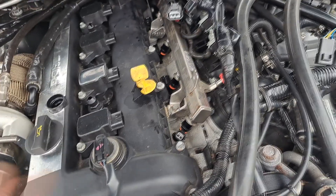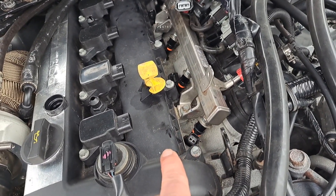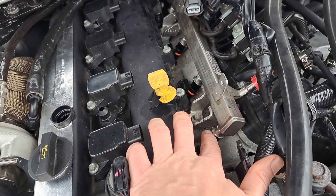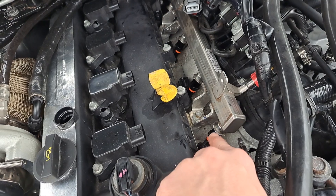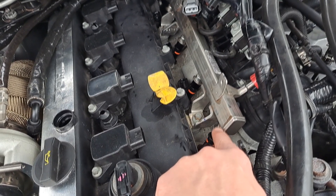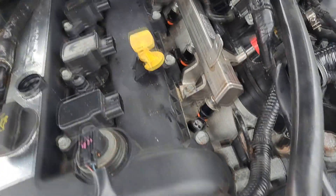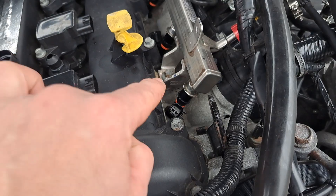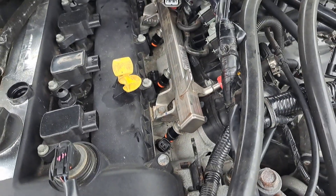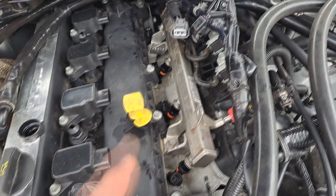These Bosch 550cc injectors did need a top hat — a bigger top hat. These are a narrow top hat, and luckily I had some bigger o-rings. We put the o-rings on and they seem to be sticking inside the rail, which isn't ideal. They are shorter injectors than the original, so they do need top hats — do some research on that. We've put those in and bolted up.